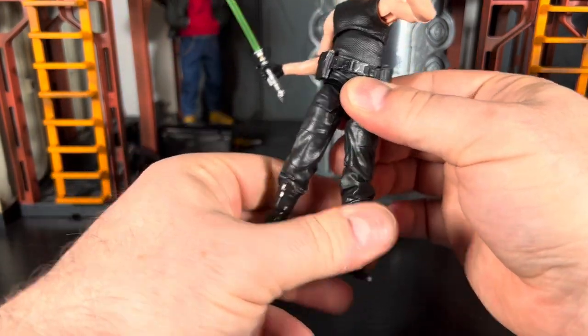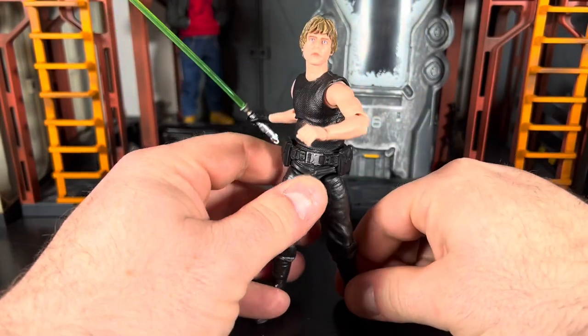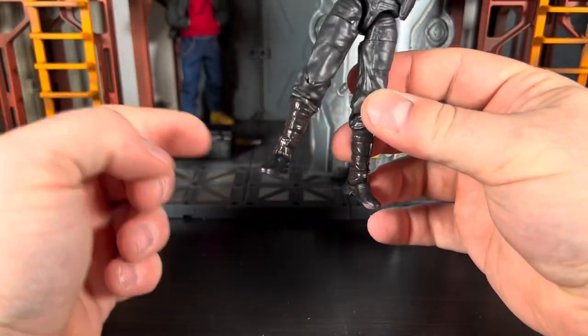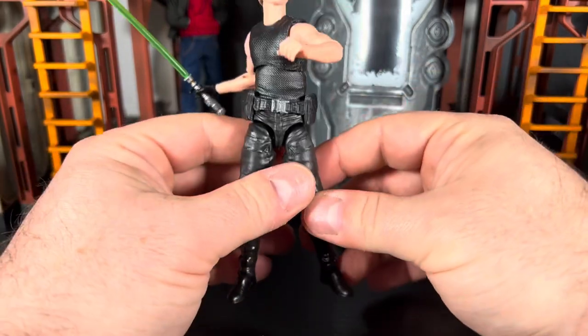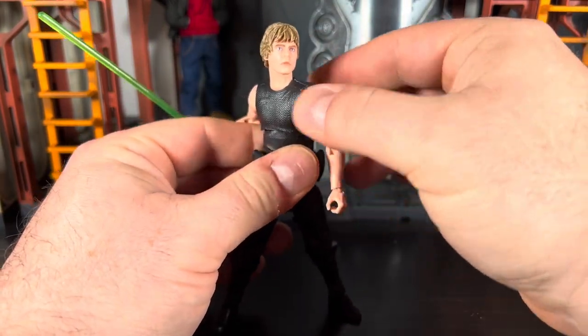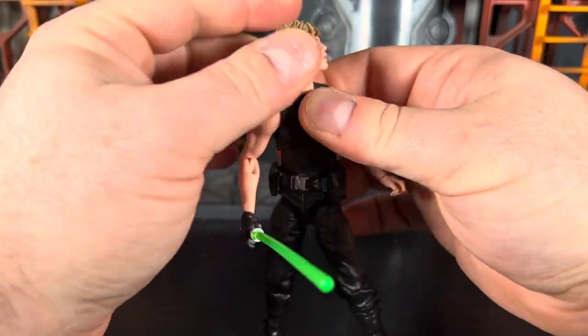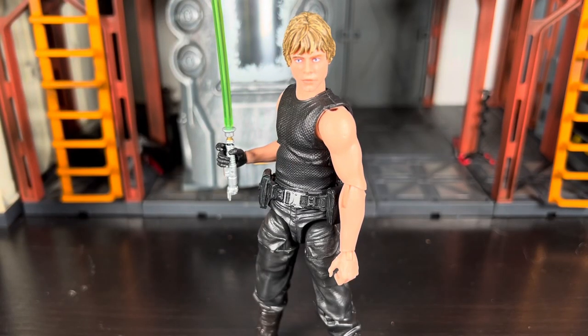They didn't give him a belt or anything new. I didn't even mind the Dagobah Luke legs if they would have just changed him from the knee down. As you can see, he doesn't have the Dagobah Luke feet because I swapped them. There are some different things I put on the figure to make him look more accurate to the actual comic depiction. This is just a PSA - I'm fully aware that the Luke I've made is not 100% accurate. He doesn't have a black glove in Heir to the Empire.